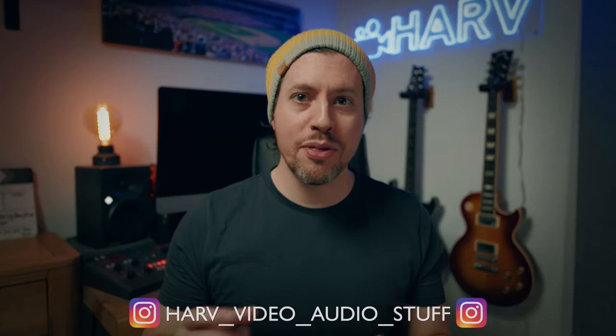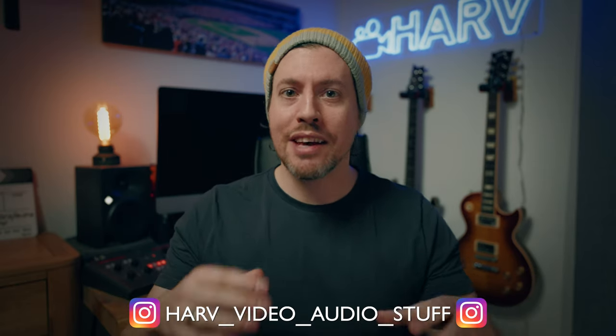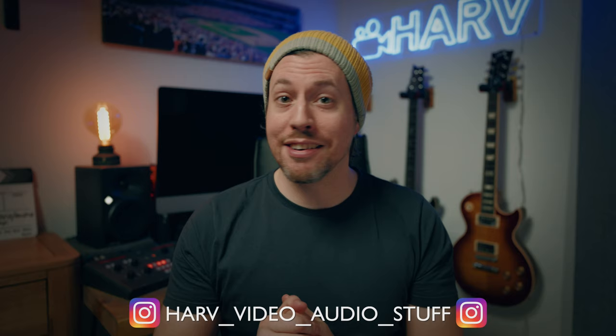What's up my friends, welcome back — you're watching Harv Video Order Stuff, and in this video I'm going to show you how to get incredible professional-sounding voiceovers in your video with any microphone, using just the basic tools you've got in your editing software. This is one of those videos where you might be thinking, I know how to do that, but this is a deeper dive that takes you past the basics and I just know you'll find some helpful information throughout — either that or you'll just enjoy the ride.